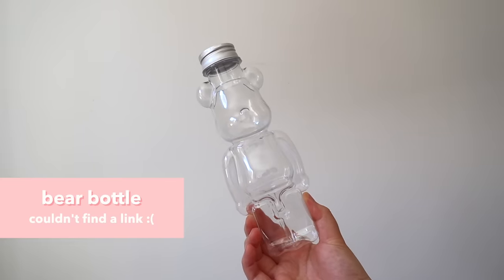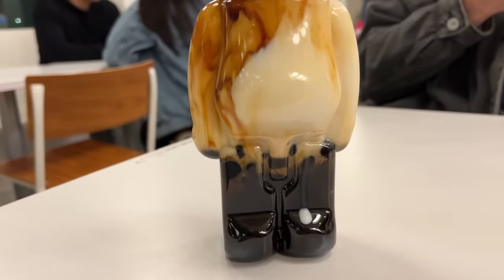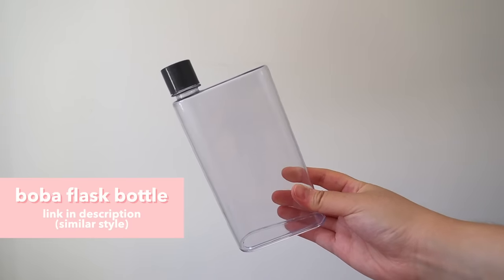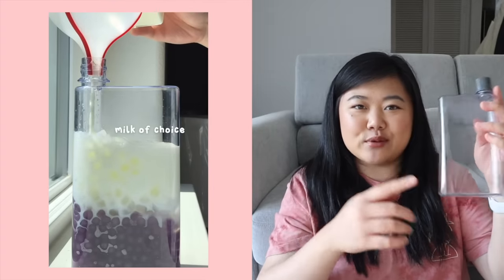Last but not least for the bottle section, I have a bear bottle that I got from Drip Tea in Seattle — I'm not sure if it's on Amazon but I wanted to mention it in case you were wondering. And this one I refer to as a boba flask — I got it from Daiso but will link a very similar one in the description. It has this rectangular shape which is really fun and super convenient even as a water bottle since it fits in a purse or backpack. And if you can find it at Daiso, it's only $1.50.